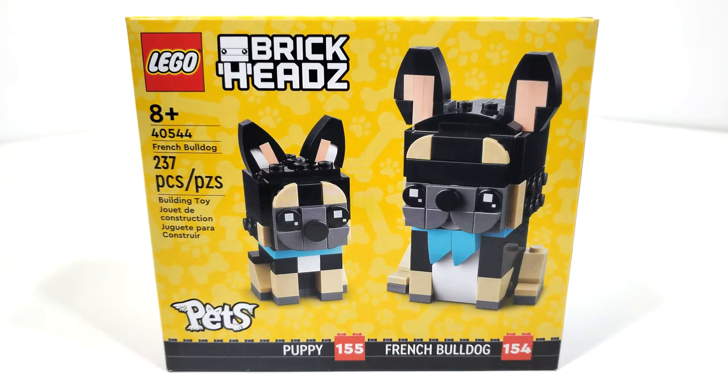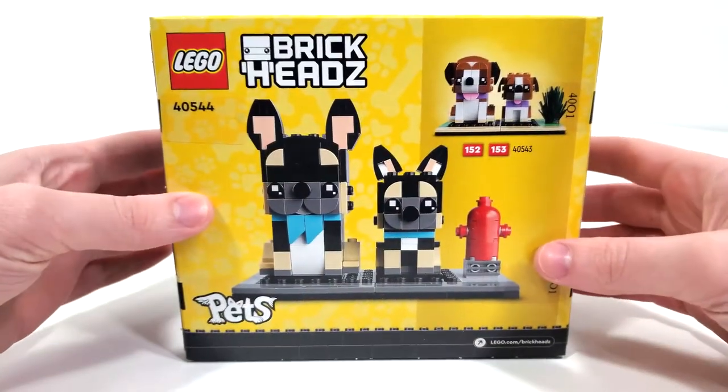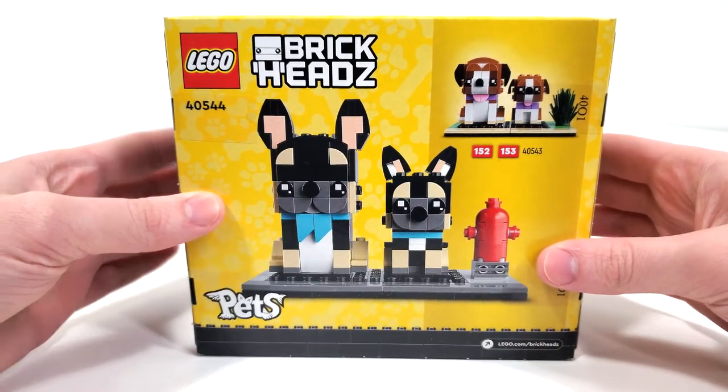I finally got around to going to the LEGO store and picking this one up. I already have a review up for the other set that goes alongside this one, that being the St. Bernard Dog and Puppy. You guys can check that out — link in the description below, card above.